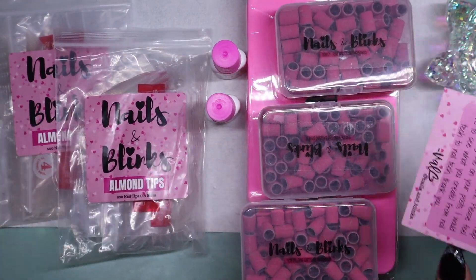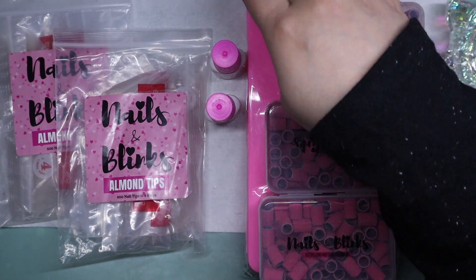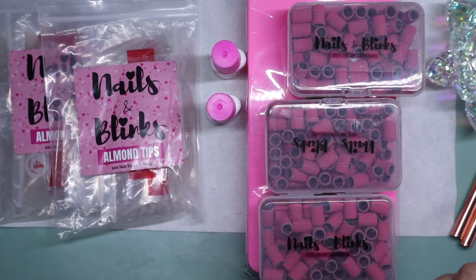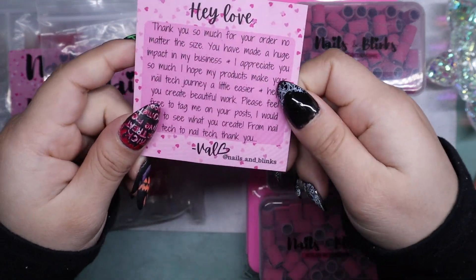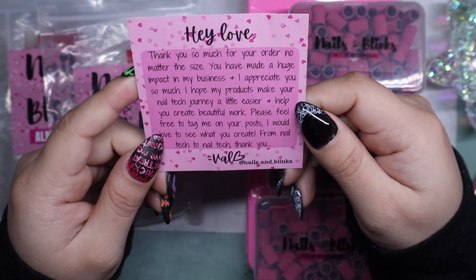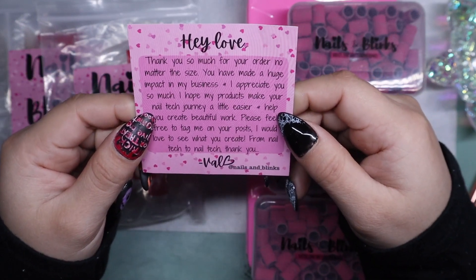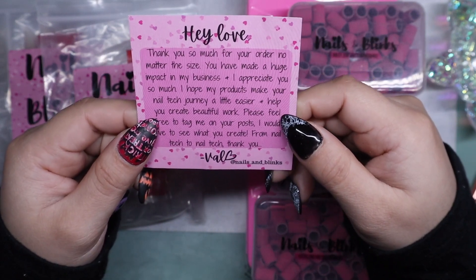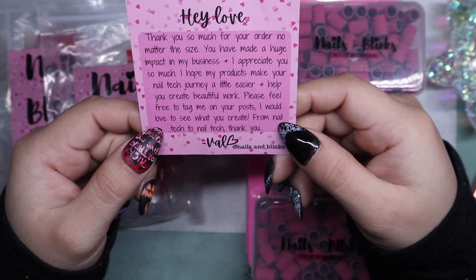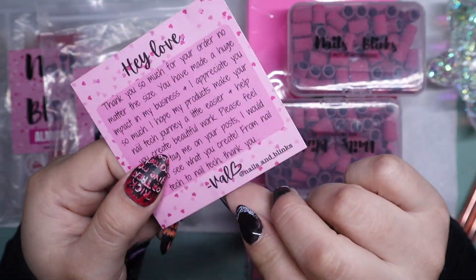I got her fine sanding bands, her nail box, two nail glues, and her almond tips — two baggies because I really wanted them. She puts in a card saying: 'Hey love, thank you so much for your order. You have made a huge impact in my business and I appreciate you so much. I hope my products make your nail tech journey a little easier and help you create beautiful work. Please feel free to tag me on your posts — from nail tech to nail tech. Thank you,' signed Val.